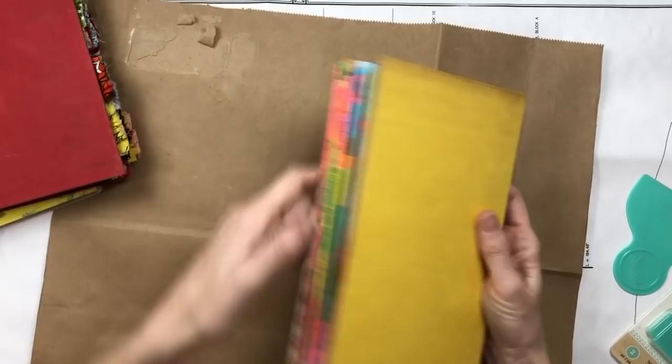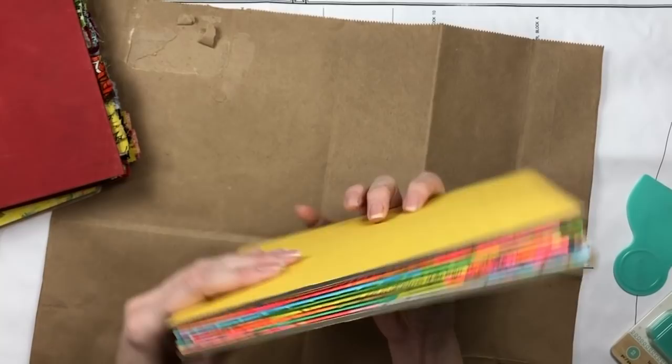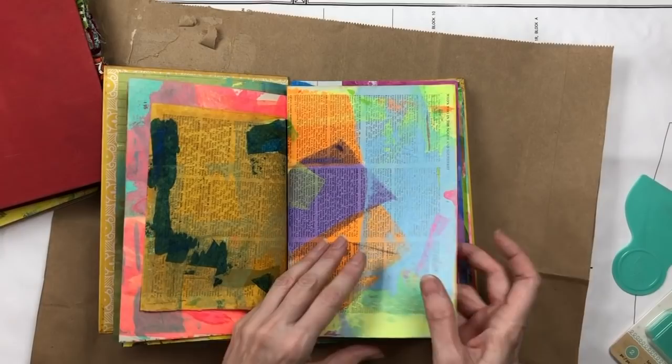Here's one I'm working on — I'm going to do a coptic stitch, which is an exposed stitch that will go across the back of this one. I think the way that the spine would look if all of that color was exposed would be really pretty. These are all hand-painted papers.